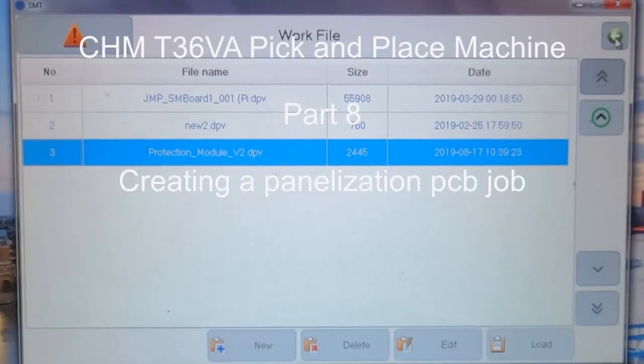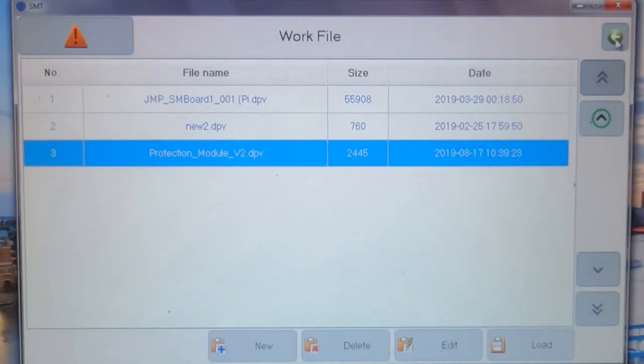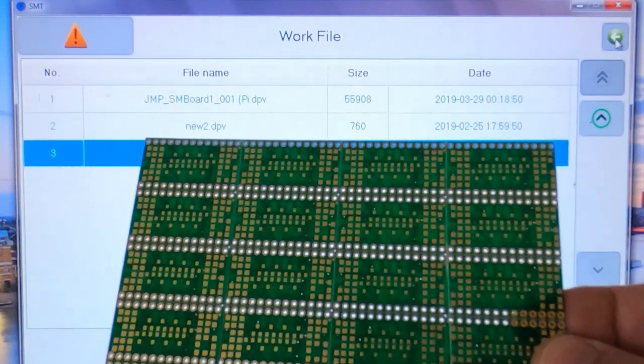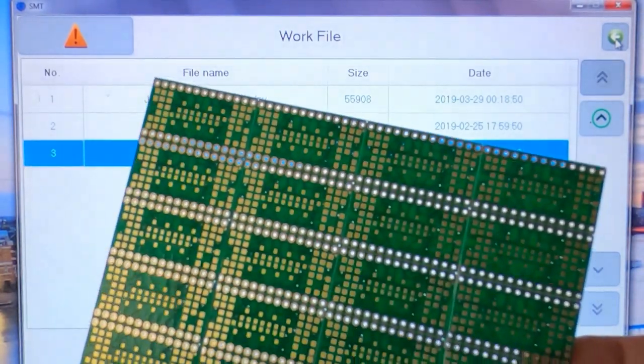This is just a quick video on the CHM T36VA pick-and-place machine. I posted a series of videos a few months ago on the basics of using it, and I've been asked to explain how to set up a panelized pick-and-place program. Panelization of PCBs is where you take a single PCB and duplicate it in a panel — this is one small PCB that's been duplicated 20 times onto a single panel, which makes it far more convenient for handling small PCBs.